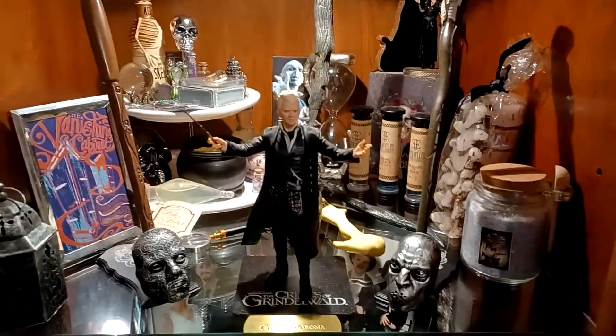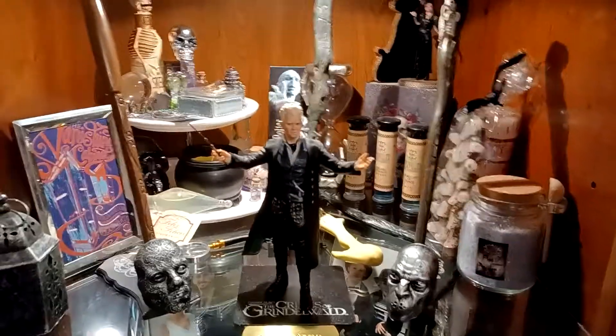So this is where I put my Grindelwald. This is my entertainment center out in my living room.